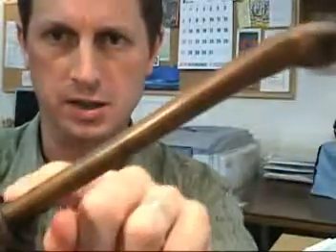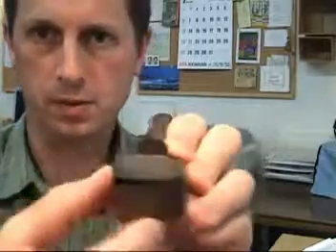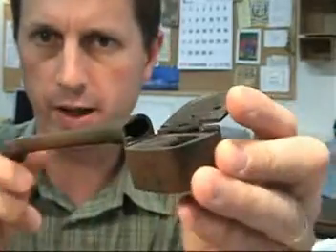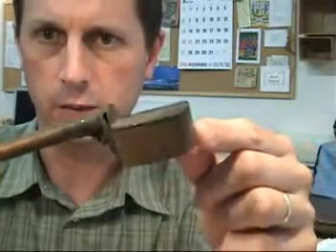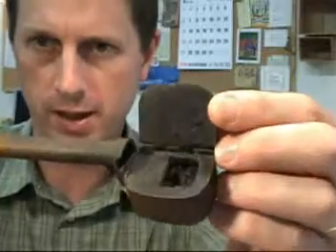First of all, there's this long tube part and that's where the actual writing brush would be kept. If you open this little door here, you can see there's a hollow space in there — that's where the brush would go. This lidded area here is the actual inkwell, where the ink would be kept, and this lid protects it from spilling when in use.